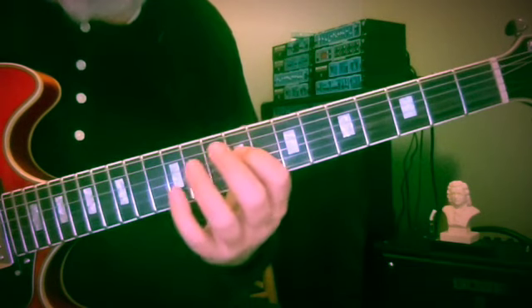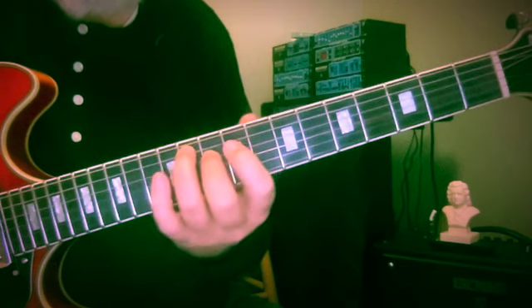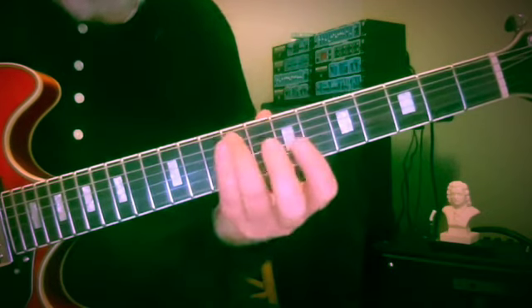So eighth fret — B-flat. Then twelve and nine again, eleven and ten, ten and eleven. Now we have some choices here.